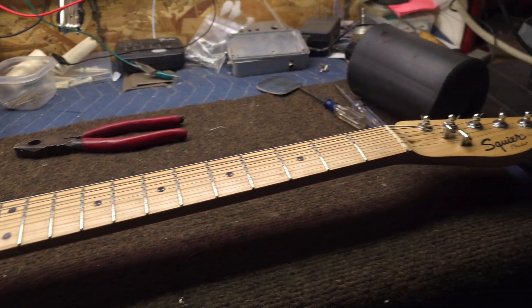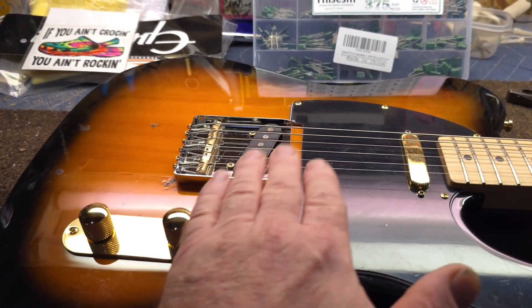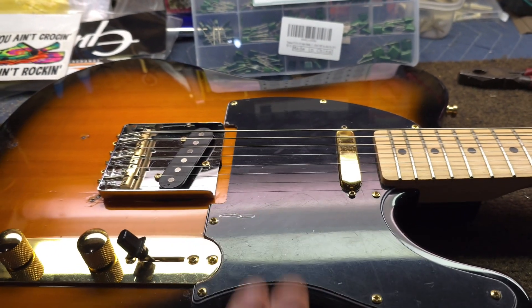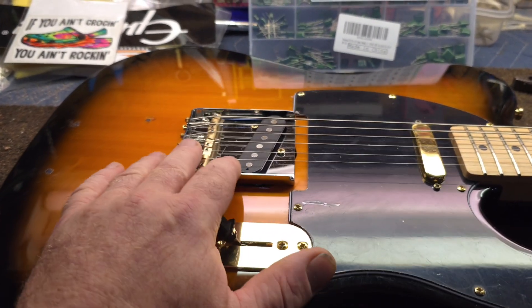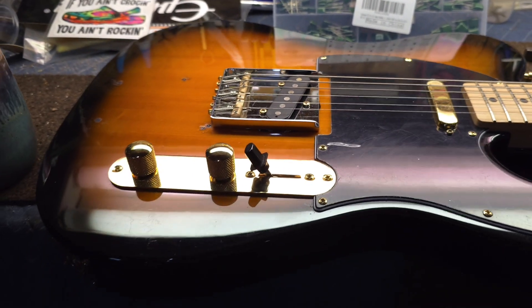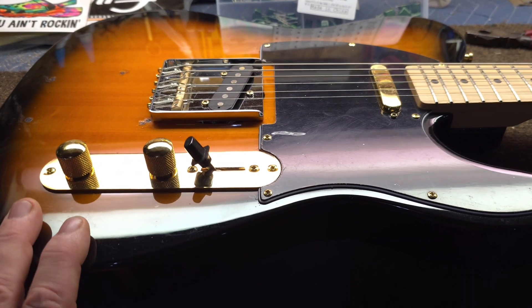I've got the guitar strung up, plugged it in and played it — sounds great. The compensated brass saddles really change the sound of these guitars; they really ring and sustain a lot better. This is the second or third one I've swapped out for brass saddles versus the individual six-saddle style.